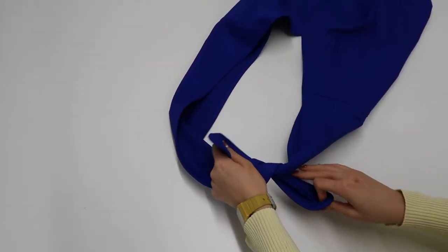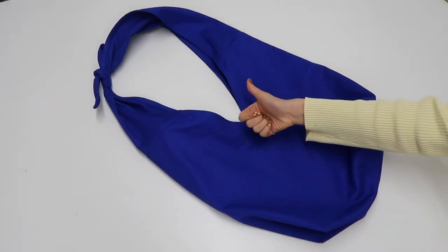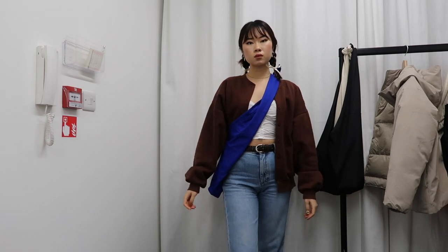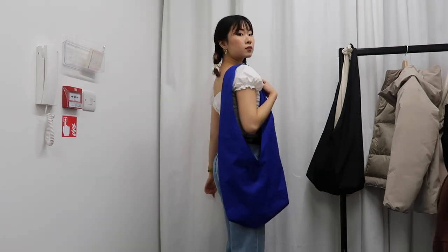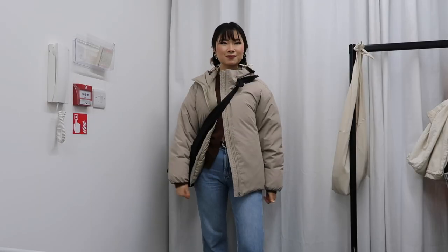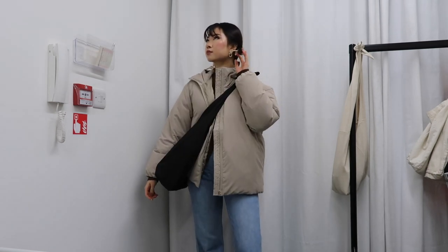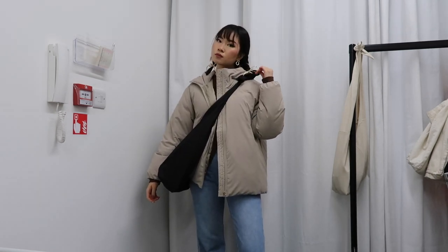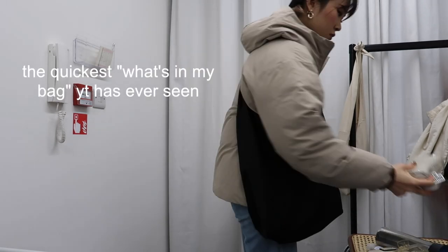That's the final step — now just tie up the straps and your bag is complete! This is my personal Atlas bag that I literally use every single day. If you decide to make one of these with the binding and everything, believe me it will last you a very long time. It also carries an insane amount of stuff without looking like a giant sack, even though it kind of is. Anyway, thank you so much for watching!